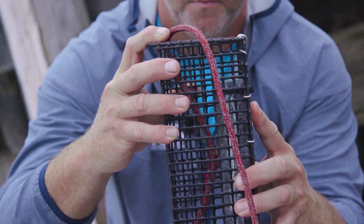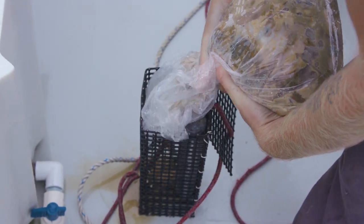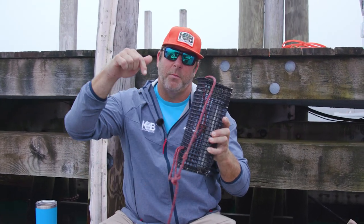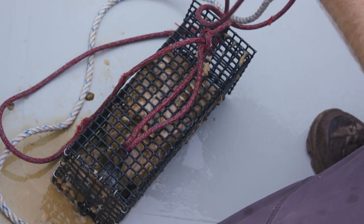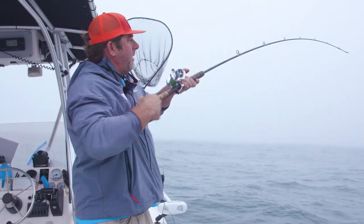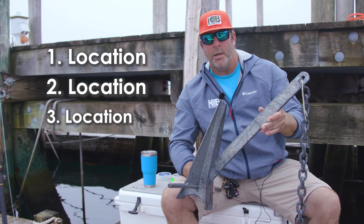The chum pot is another key component of togging. We usually crush up crabs and put frozen clams in here. As you can see there's a six-pound deep drop weight in there — fill this sucker right up. You want it to be as vertical as possible off the bow of the boat so you get the chum moving back through the tide and through the areas where you're fishing. It'll improve your fishing probably 90 percent of the time.